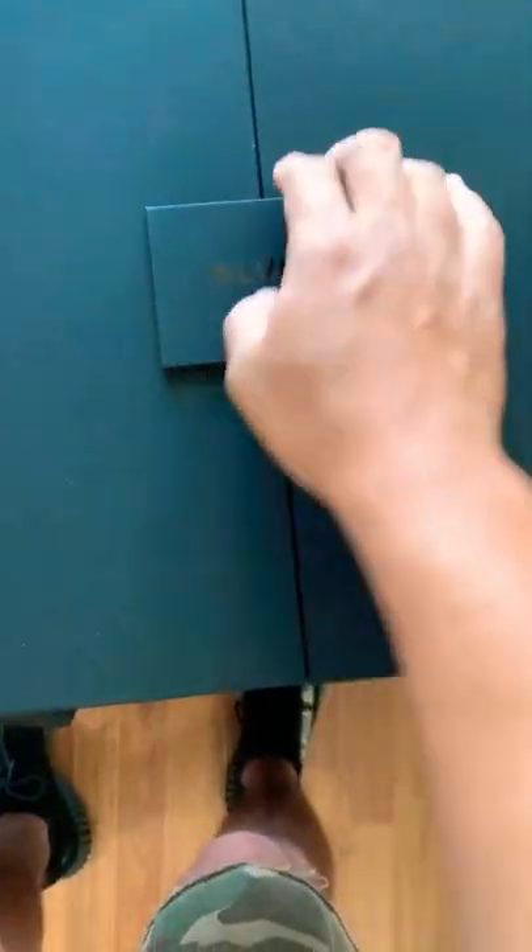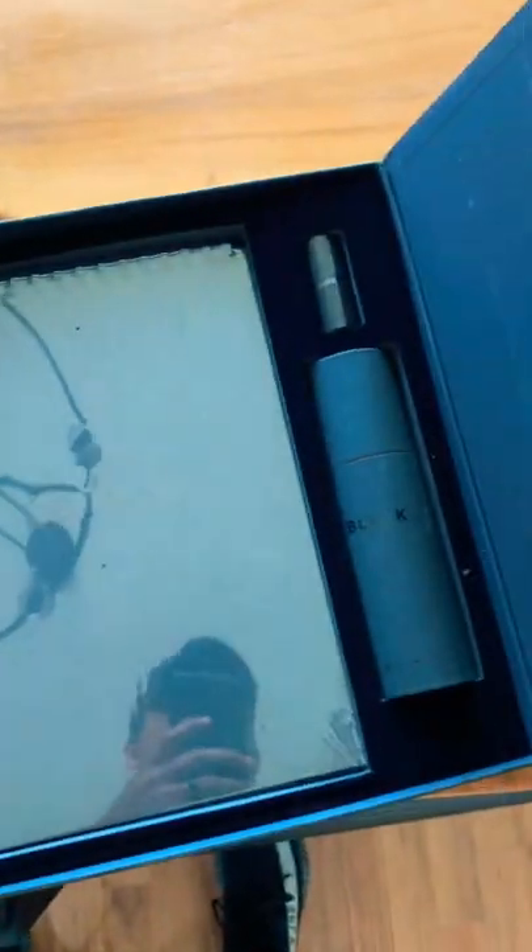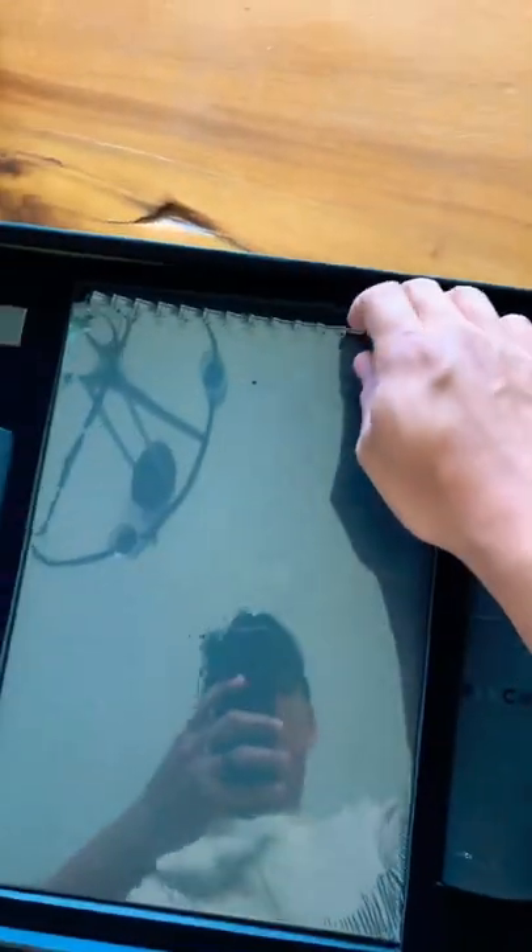I was sent something from Black Paris. I'm super excited to see what it is. I'm not exactly sure why, but I like free stuff. Oh, wow. That's so awesome.